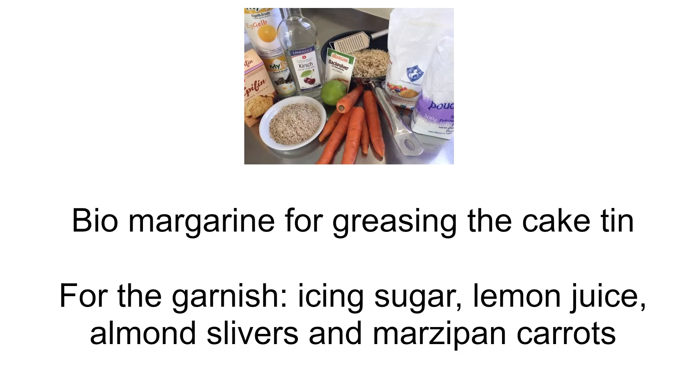Bio margarine for greasing the cake tin. For the garnish: icing sugar, lemon juice, almond slivers, and marzipan carrots.